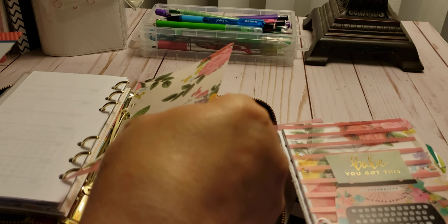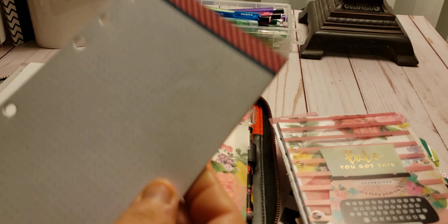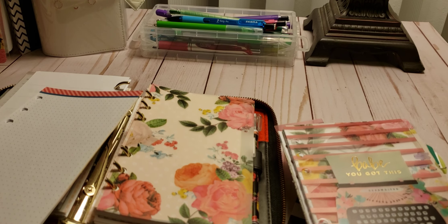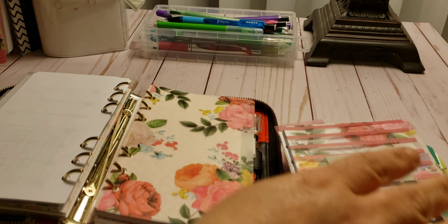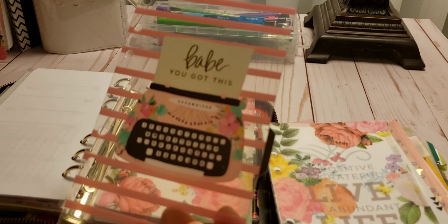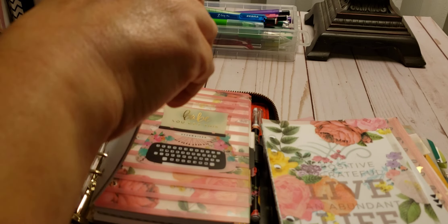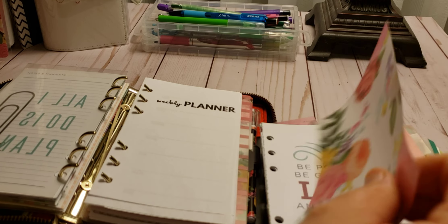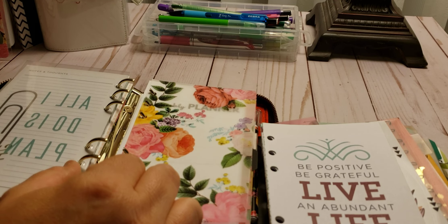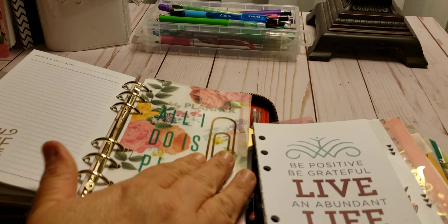I'm going to stop when it hits 20 minutes. And then I'm going to add these sheets back into a planner. So that is good — we got that taken care of. The next one is the Baby You Got This divider. I want to keep my dividers, and I think I'm going to put this one here, which is just another vellum — it's the same vellum, just cut down. So when you look at it behind there, you'll see the pretty.